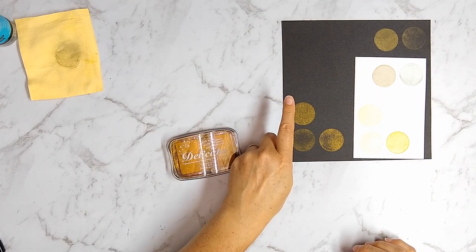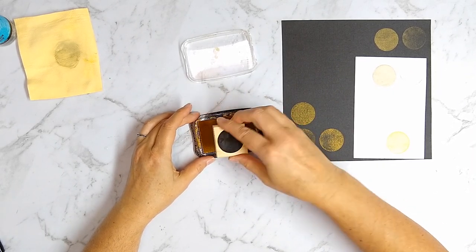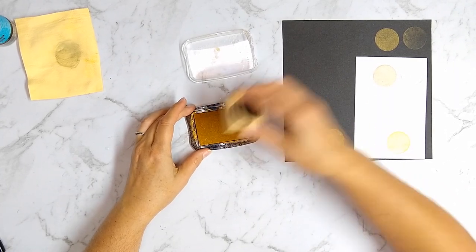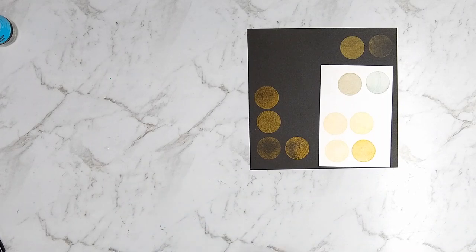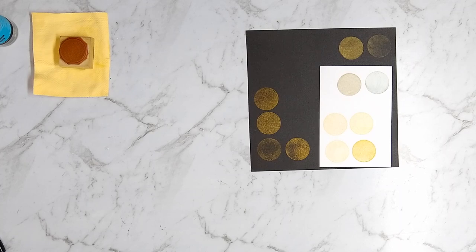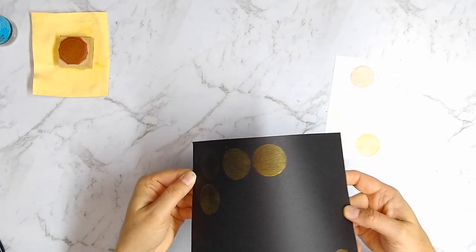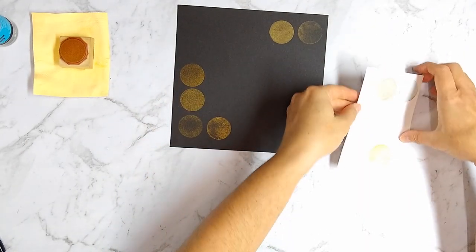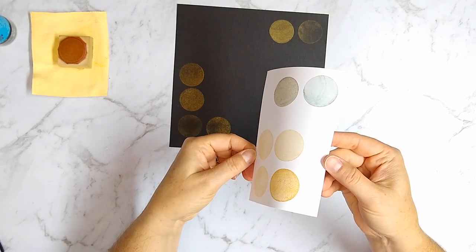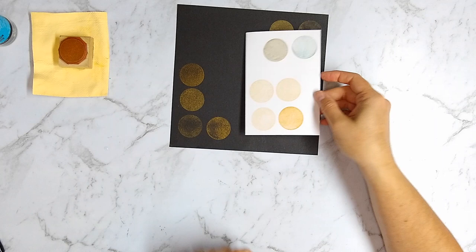I wanted to do a little extra trial and resprayed the ink pad with more refresher to see if it made any difference. I sprayed it, let it sit, and did another stamp to compare all the different possibilities — stamped multiple times on black paper and white paper. Those three stamps in a row: the leftmost was pre-refreshing, then mid-level refresh, then a higher-level refresh. They all looked okay, but on the white cardstock the pigment just wasn't there in the refreshed version compared to the brand new pad. I'm probably not going to keep this refreshed pad — the pigment seems mostly used up.